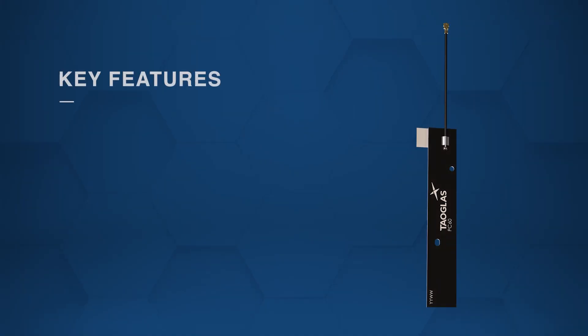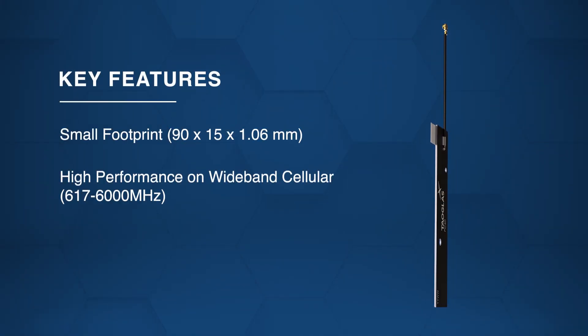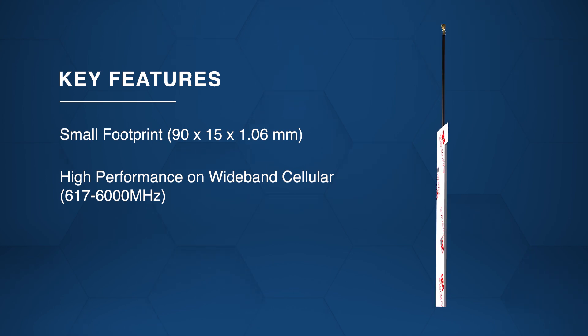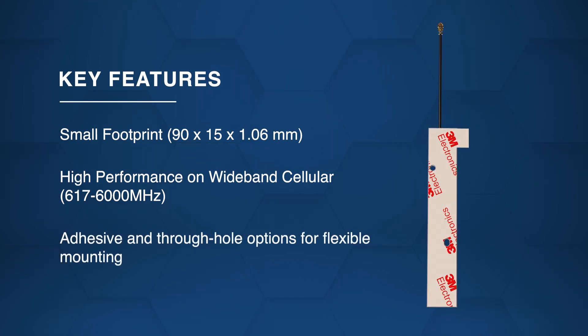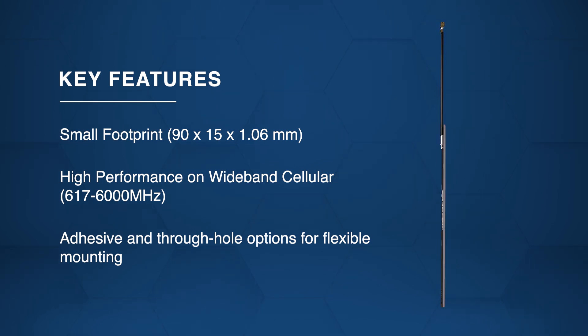These compact antennas deliver high performance across wideband cellular frequencies from 617 MHz to 6000 MHz. With both adhesive backing and small through-hole options, they offer flexible mounting for diverse design needs.